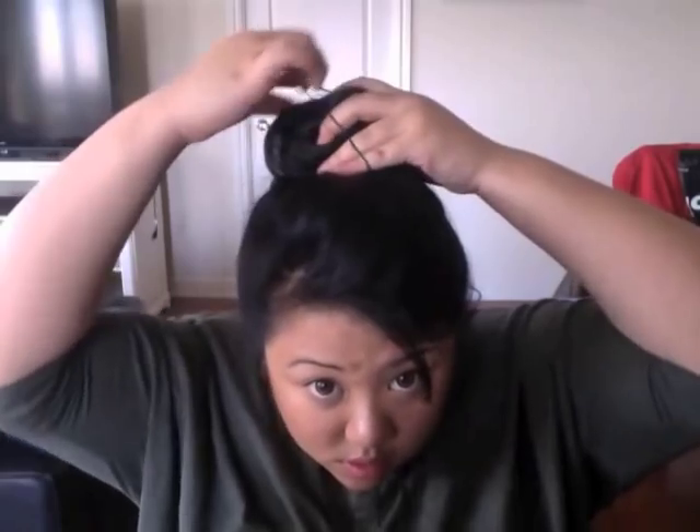This is where I start to fix it — I comb the hair around and push it where it needs to go. Now take the elastic, the kind of string elastic, and just wrap it around your hair as if you're tying your hair. Nice and secure.